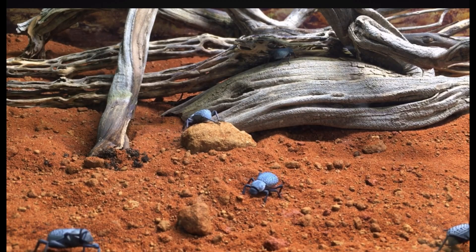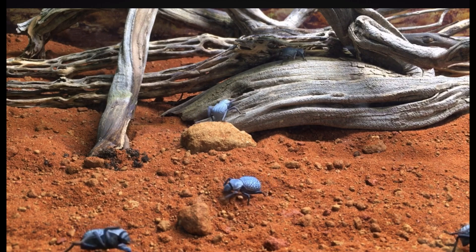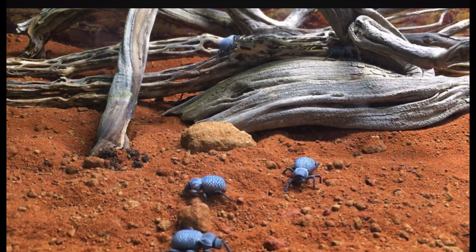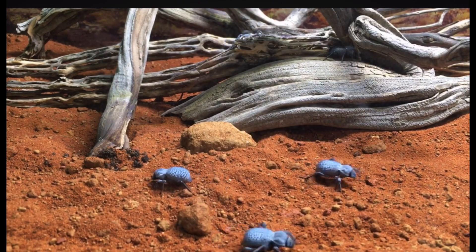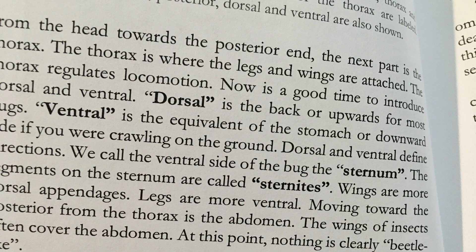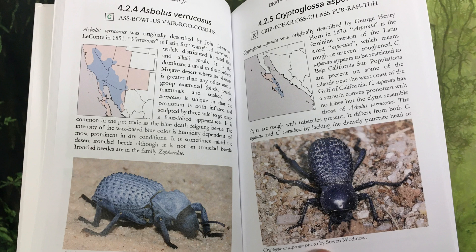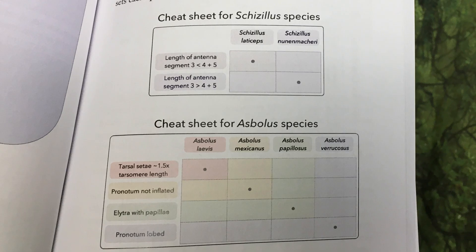This book goes over everything you need to know to breed blue death fainting beetles, as well as several other species of death fainting beetles. The book starts out with some background information on insects and beetles, and then focuses more on the beetle tribe Cryptoglossini, to which all death fainting beetles belong. It then provides detailed information on each species, including a range map, as well as diagnostic characteristics so you can successfully distinguish the three genera and fifteen species from one another.